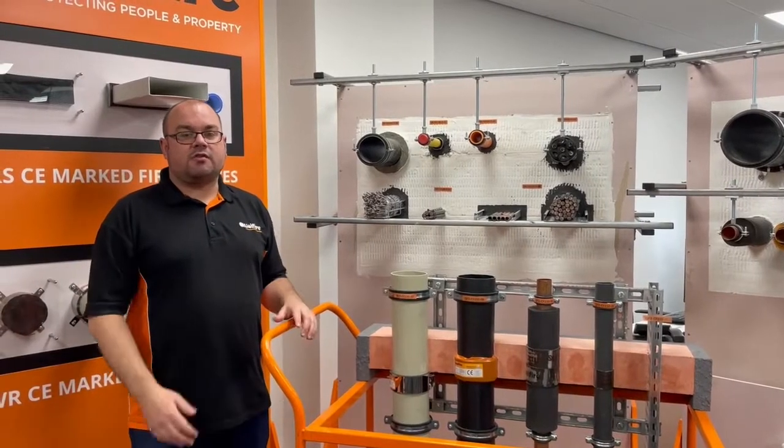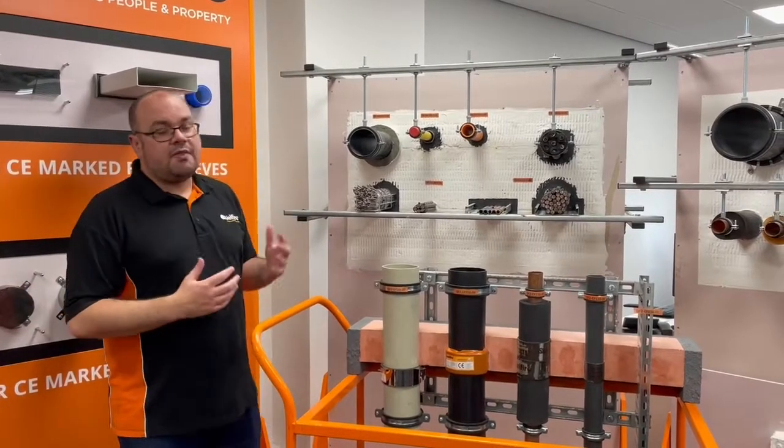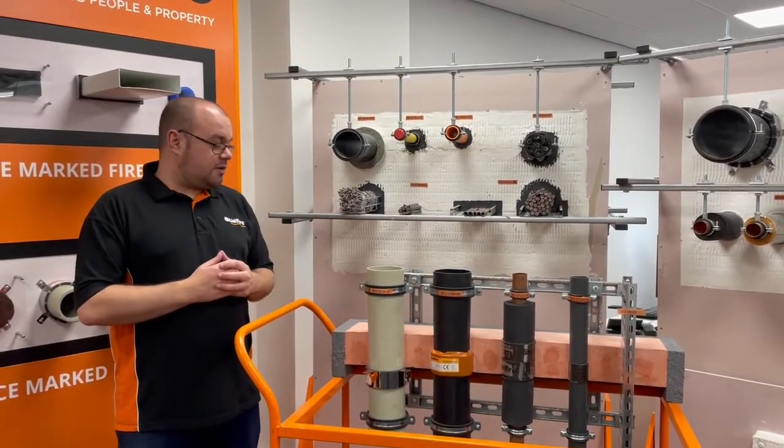Hi, my name is Alec, I'm a member of the technical team at Quellfire. On this product spotlight we're going to be looking at our QF2 fire protection compound. This is a very utilised product for multi-service penetration seals and it adds a load-bearing seal as well.